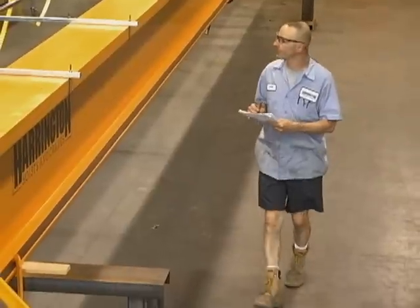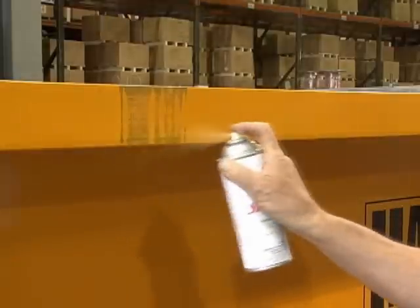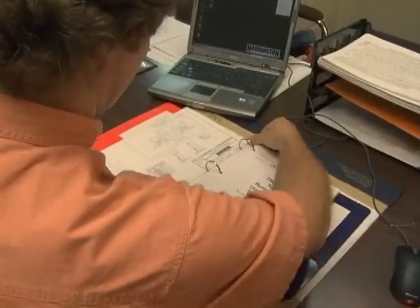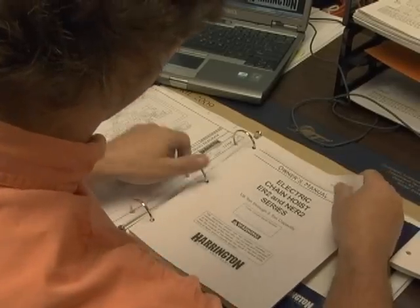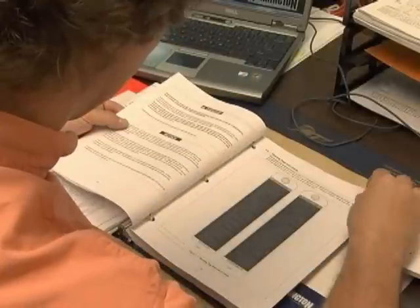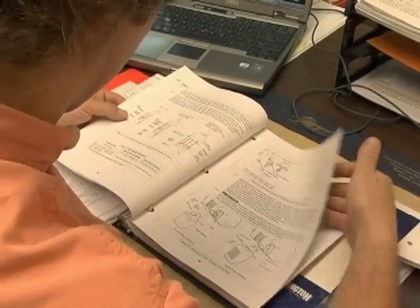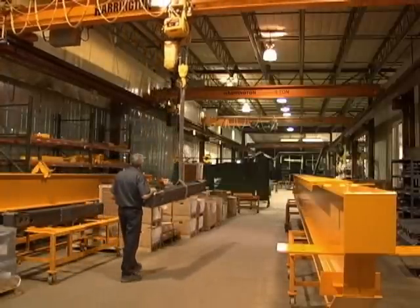Assembly of your crane is complete and you are now ready to install your crane on your runway system. Remember, before hanging your crane system, touch-up paint is provided should any surface be marred during shipping, handling, or installation. Always refer to your owner's manual for in-depth and important information and warnings, including technical information, assembly, installation and test trial operation, inspection, maintenance and handling, troubleshooting, warranty, and parts lists. Your Harrington crane system will provide years of valuable service to you and your organization.